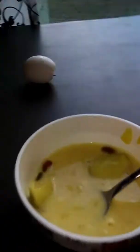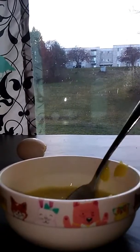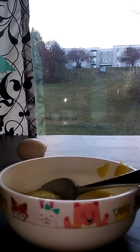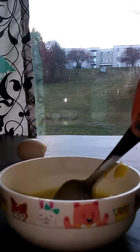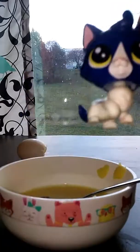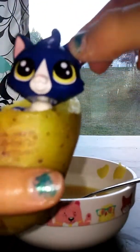Next you're going to need the egg. Put the bowl right there and you want to squish the egg until it cracks. Why is this egg not cracking? Now it's cracking.